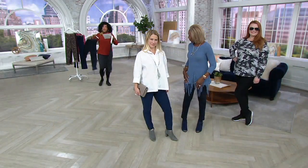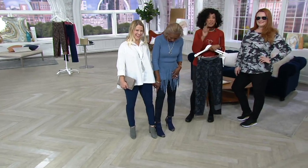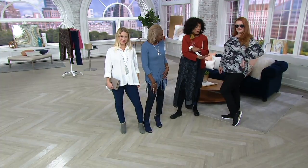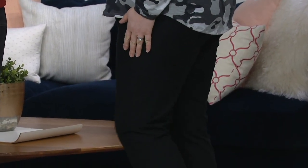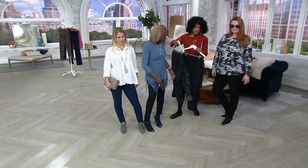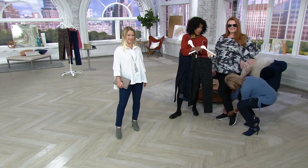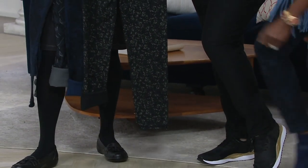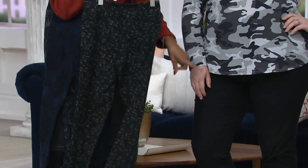Let's start here with Jess, because to look at her, she's wearing a really cute pair of black Women with Control pants — the ones that give you tummy control and great fabrication. However, if she took those pants and reversed them, the opposite side of the same pair she's wearing is this print. It is a single pair of pants that you simply turn inside out to go from a printed look to a solid look. Two pairs in one.